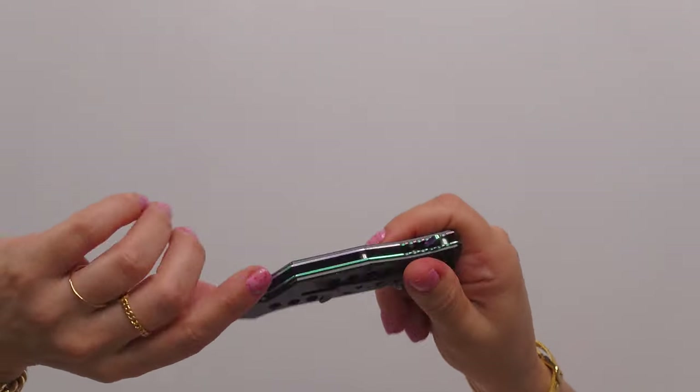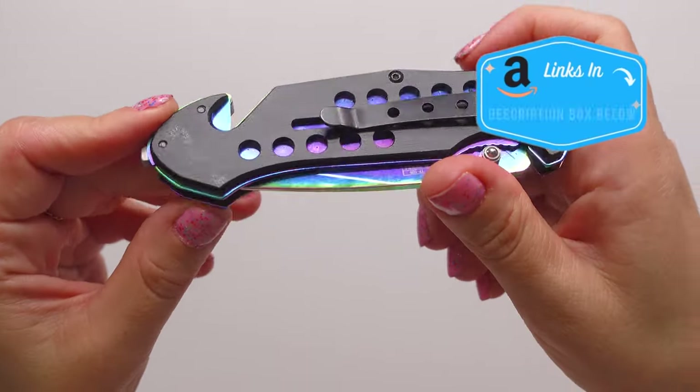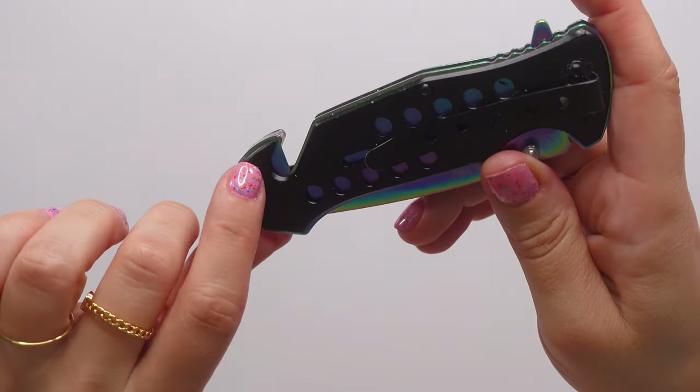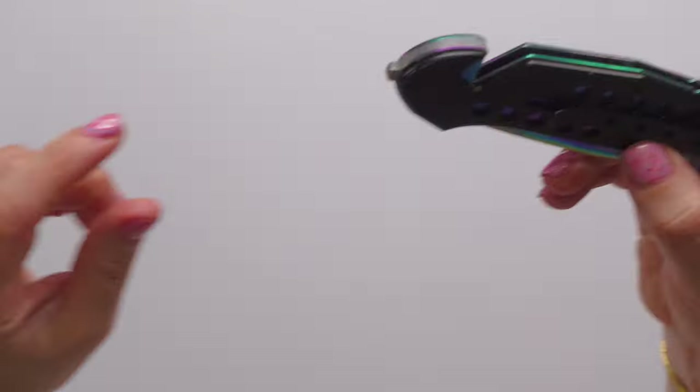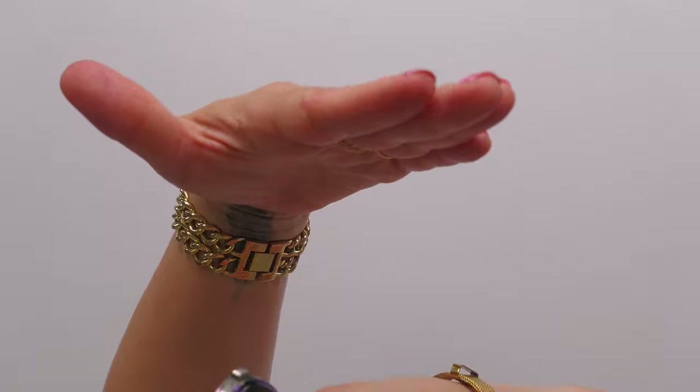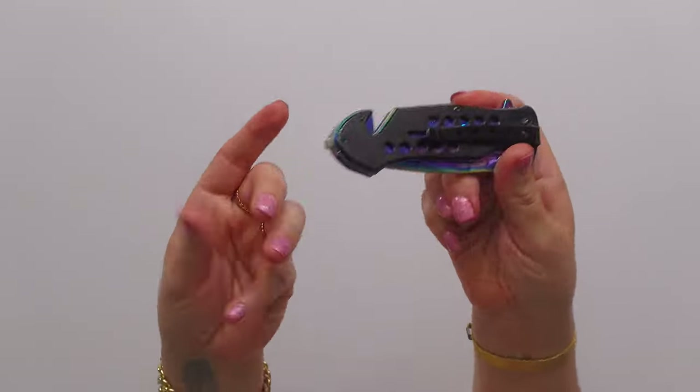This is to cut your seatbelt in the event that you were in a car accident and went off the road, whatever the situation, so that you can cut yourself free. And this is a glass punch. So you would go like this — this is the glass — to shatter the glass so that you can get out.